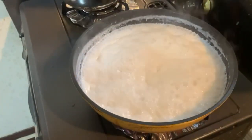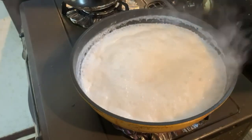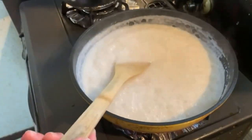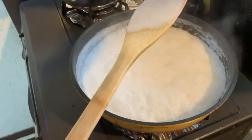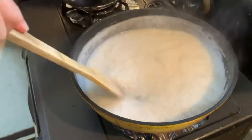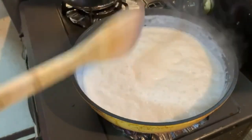So guys, after 8 minutes ng ating pagpapakulo ng ating gata, ito na yung texture niya. Ayan, medyo malapot na siya at nakikita mo na yung konting mantika — so luto na siya, luto na yung ating gata, o diba? Pwede na natin simulan ang pagluluto ng ating patani.